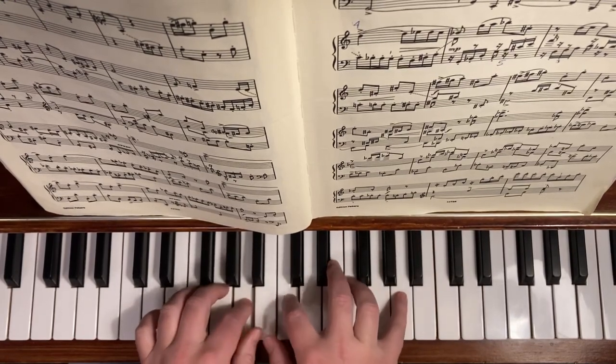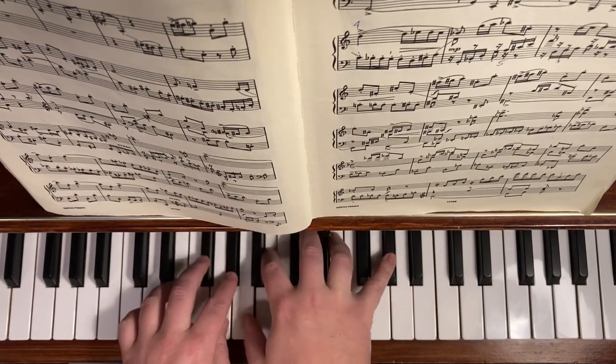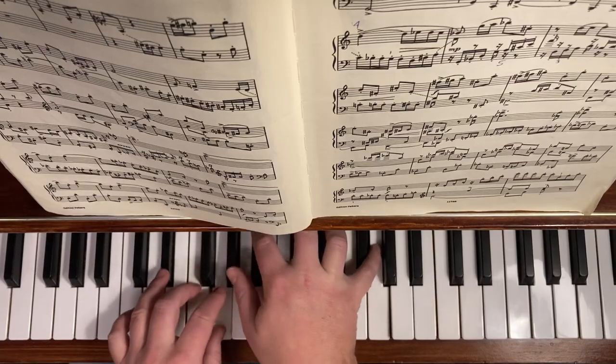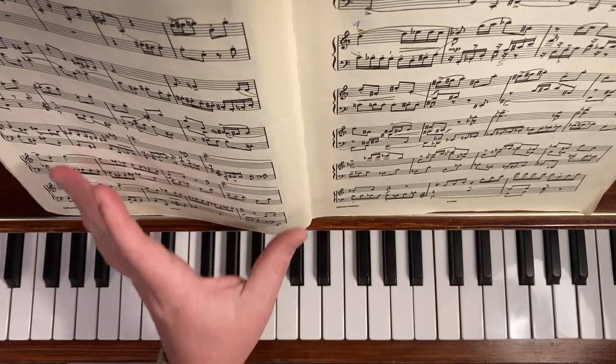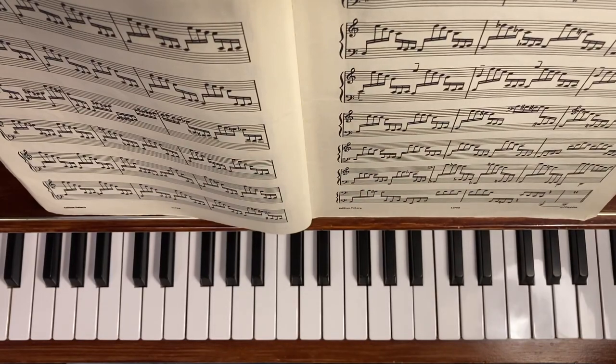So you can do that for a while. Back to the original key. Now there are a few other ones from different pieces that I like to practice that are good for finger movement.